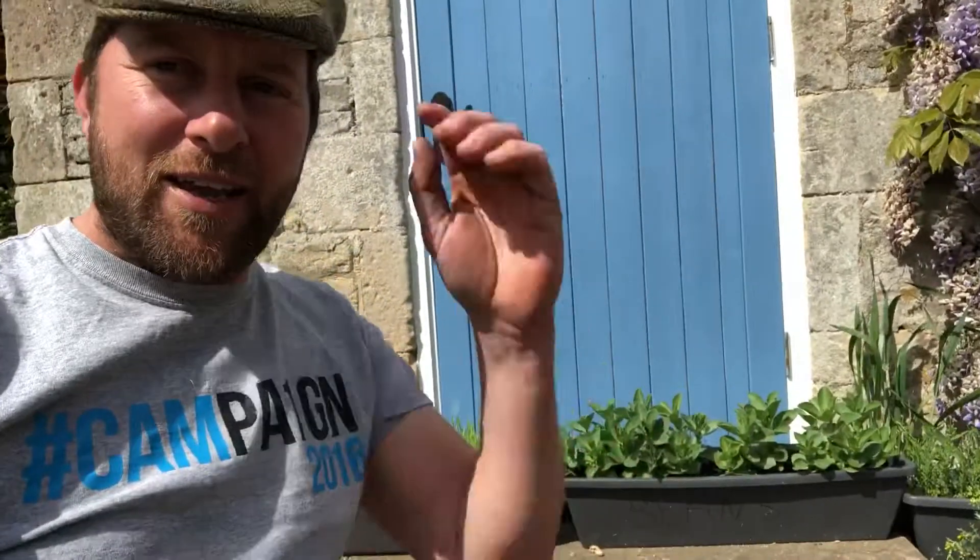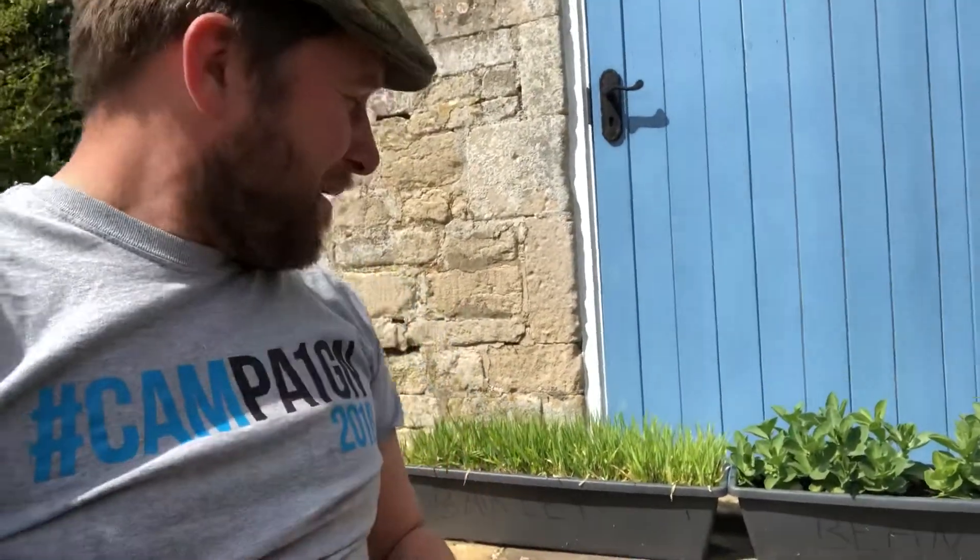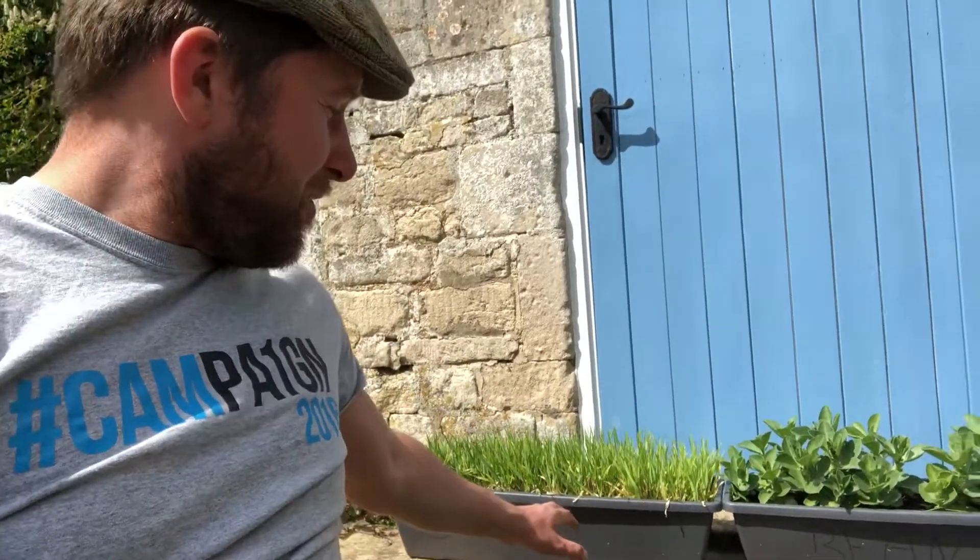Hi folks, it's Farmer Tom here and I'm back with my samples of the different crops that we grow in the field. I said I'd check in with you guys to show you what's happening, and I'll take you along in alphabetical order as usual — I'm a pedant for that kind of thing. We'll start with the barley.